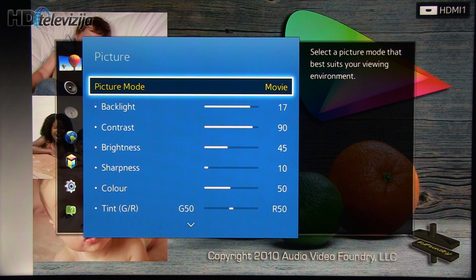First, let's see which preset picture mode you should select. Based on Calman 5 calibration measurements, the most precise out-of-the-box settings were in the Movie preset.